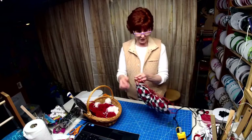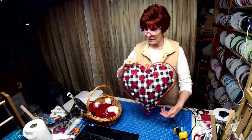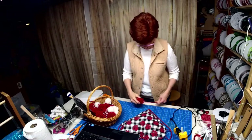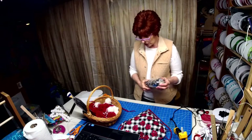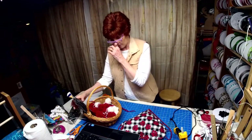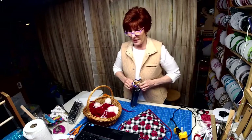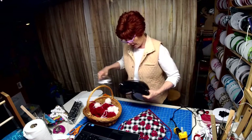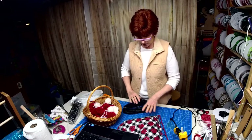All right, so there's what it looks like so far. Now I wasn't sure if I wanted to use this or this, because I'm going to do white, red, white, red — blah blah blah — okay?